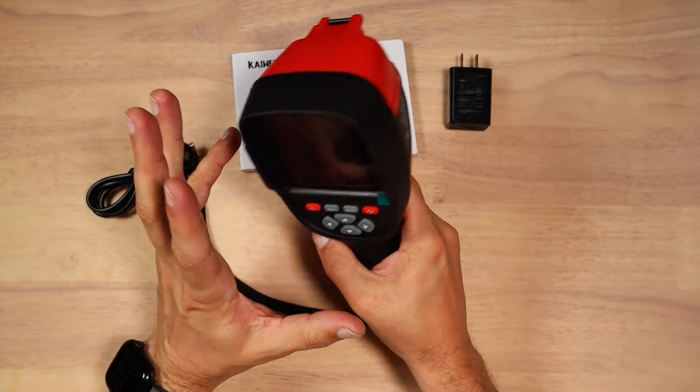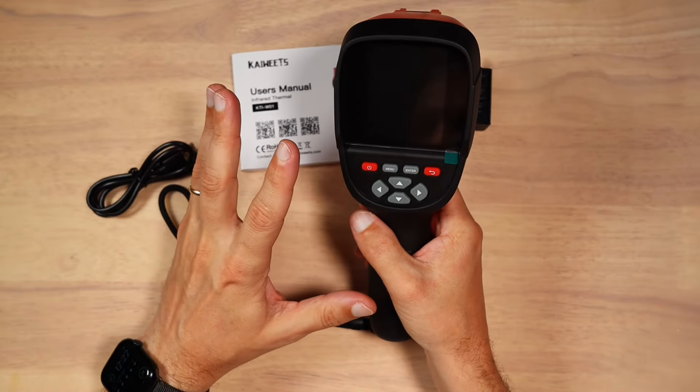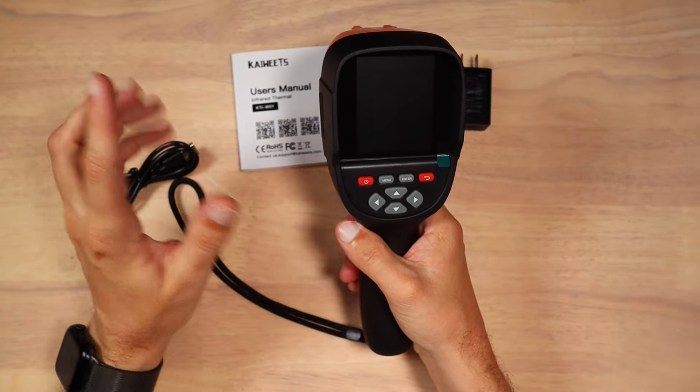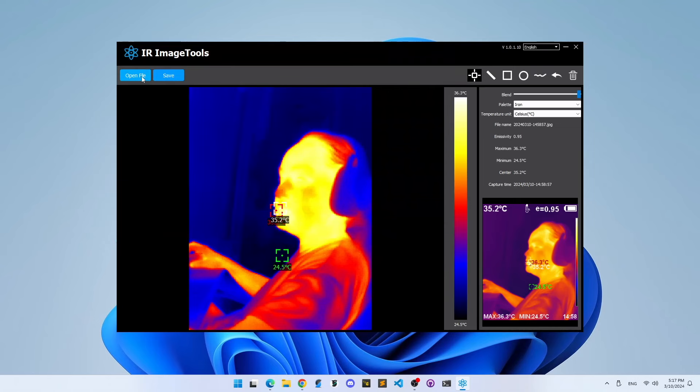The first time I connected this camera to the computer to install the software, my Windows 11 was complaining about the installation file having viruses. However, after I re-plugged the device, there were no more issues and the software was installed without any problems. Though I was a bit disappointed, as this software only allows you to interpret already saved pictures.